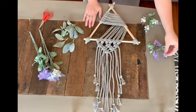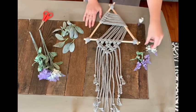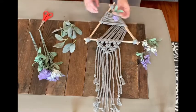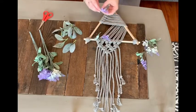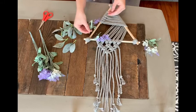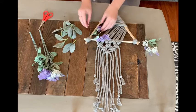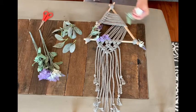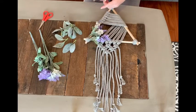Now that we've got our macrame dowel piece made, we're going to add some spring florals by hot gluing them on. I'd recommend cutting them down so you don't have large pieces — this is a dainty wall piece so you don't want heavy florals on there. I clipped off pieces of my faux lavender, laid them out to check placement, then went back with the hot glue gun to secure everything into place.